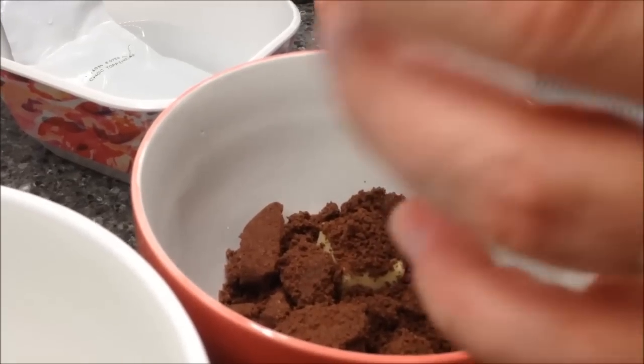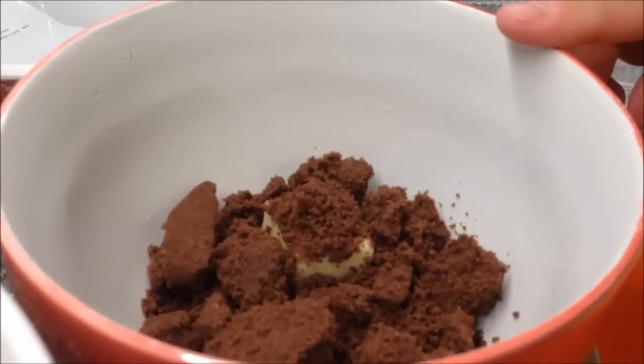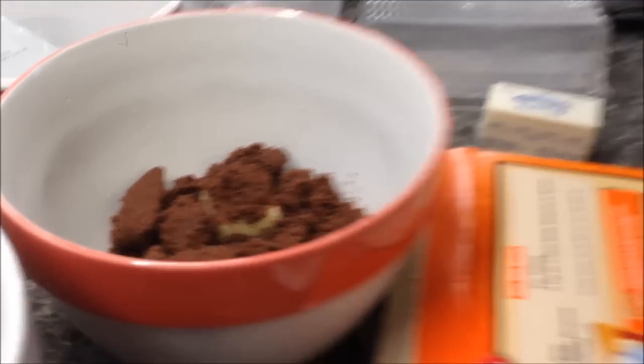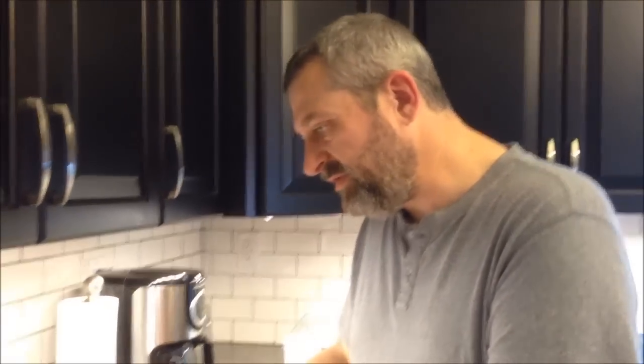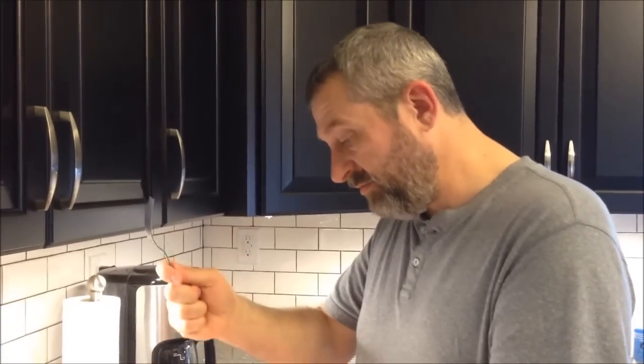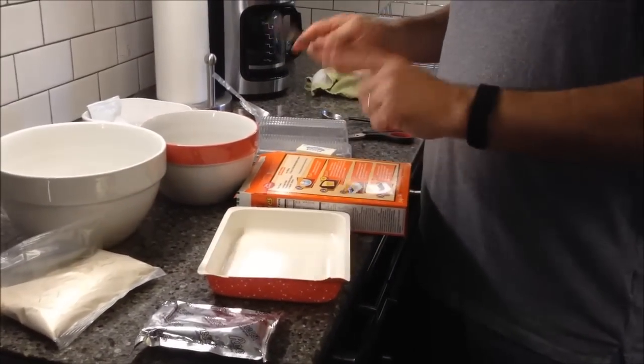It's chunky, like a ground cracker crust with the butter already in there — that's kind of unusual. What you do is microwave it uncovered for 45 seconds. Wow, that smells good — chocolatey! Then I'm going to stir it with a fork and press it into this pan. Just like it is, we're going to press it into the bottom of the pan.